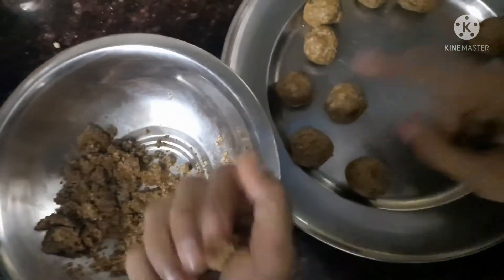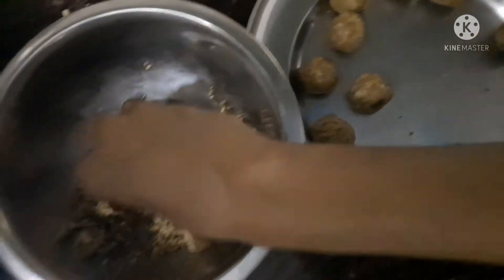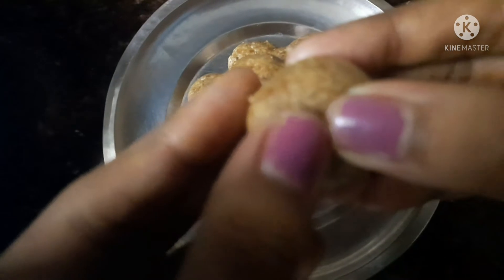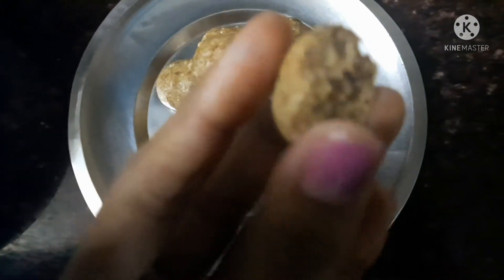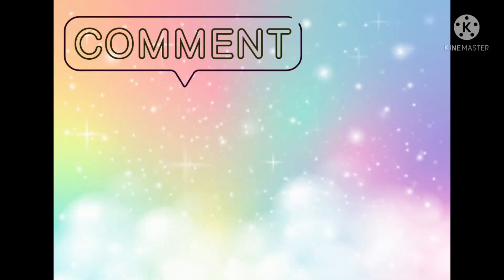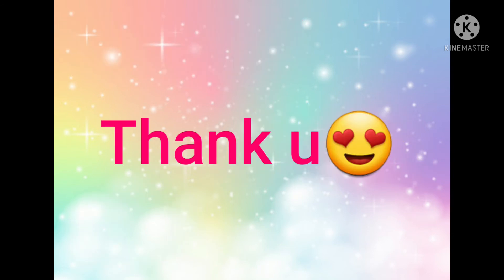You can store it in an airtight box and use it as snacks. I put 10-12 balls in the bowl. It is soft and very healthy. If you like, share, comment, and subscribe to the channel. Thank you for watching this video.